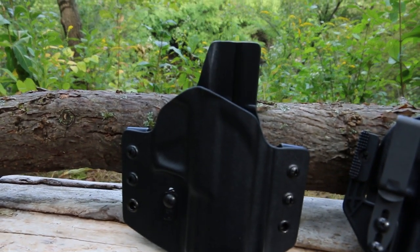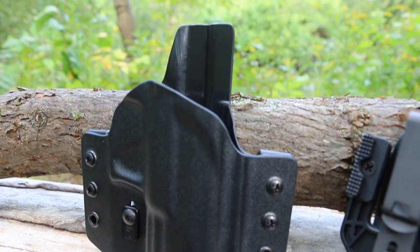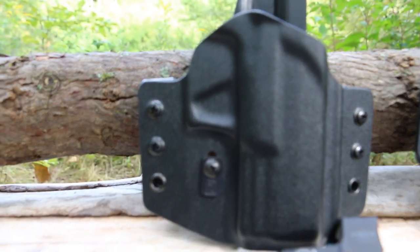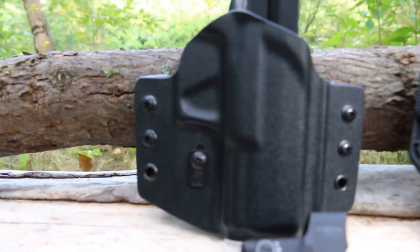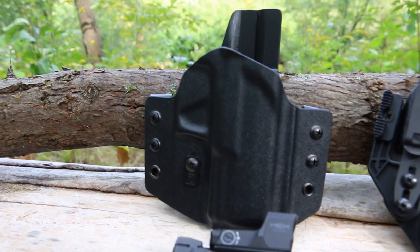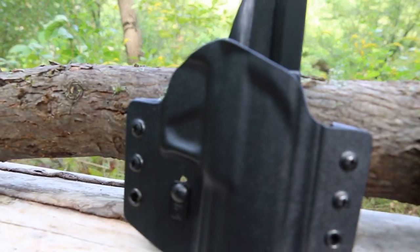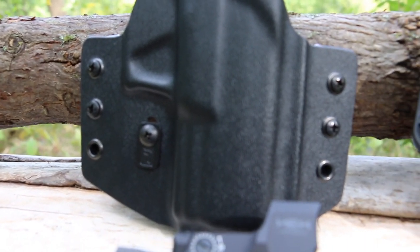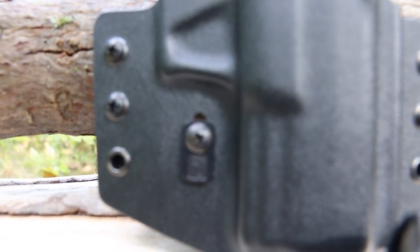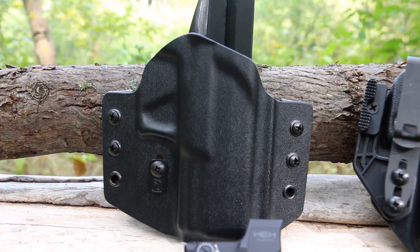The Tulster Contour outside the waistband holster starts at $79.99. It comes in black, black camo, and black carbon fiber. It has three-quarter inch adjustable ride height and accommodates 1.5, 1.75, and 2 inch belts. It features blackened stainless steel hardware and the RAS retention adjustable slot — a very unique retention system. Set it and forget it; it will not come loose. This holster also has adjustable cant.